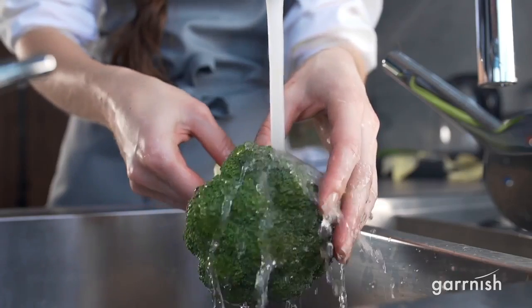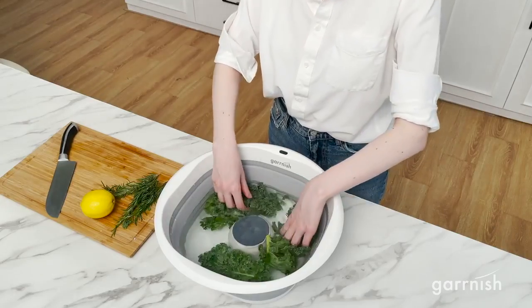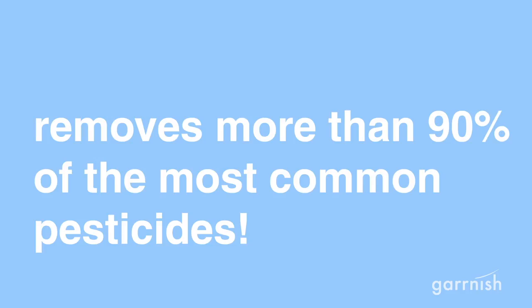You see, regular washing methods just aren't effective enough. We believe in pure nourishing food without all the chemicals, so we spent years developing the Garnish Pesticide Purifier to remove more than 90% of the most common pesticides using electrolysis.